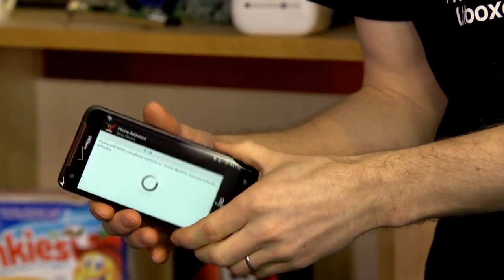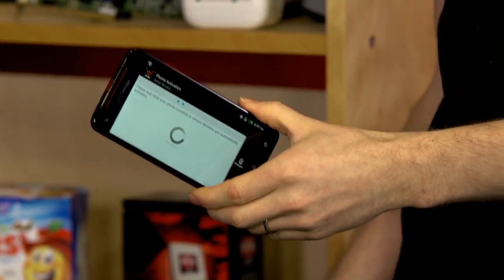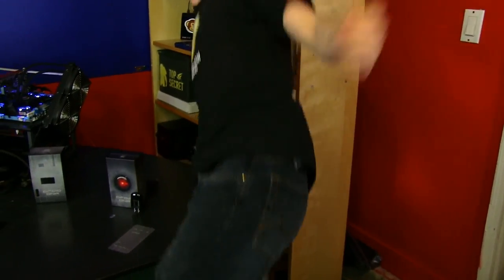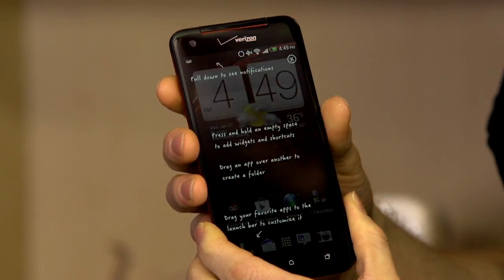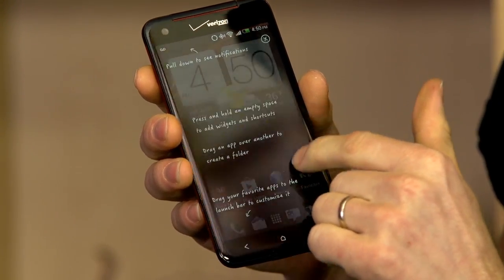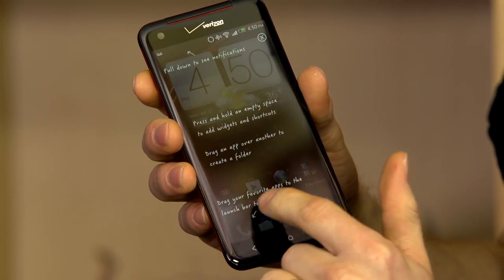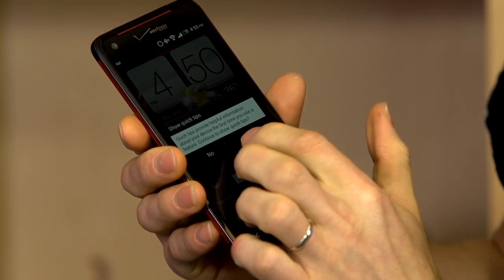This phone has 2 gigs of RAM and 16 gigs of storage space. Unfortunately, as I said before, it is not upgradable with microSD. It does support NFC, which is great — as more devices support NFC, you might be able to do things like whip your phone out and unlock your door. I can't emphasize enough how gorgeous the screen is. The text overlaid right now almost looks like e-ink — it's that crisp.